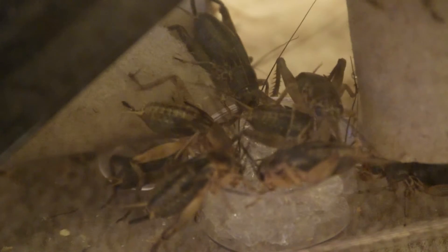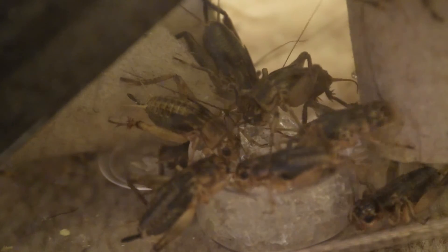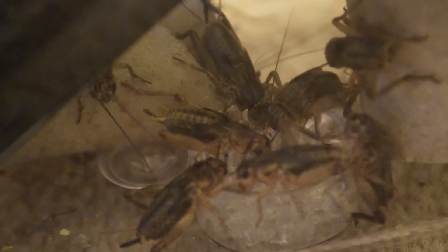So that's it guys, that's how I look after my crickets. I hope you liked it and I hope it's been helpful. Make sure you don't get any escapees — they're hard work to catch. If you liked the video, do give it a like and a subscribe, and let me know anything in the comments below. Cheers!